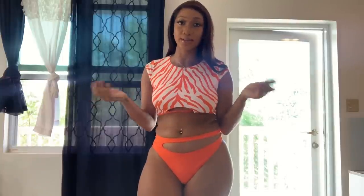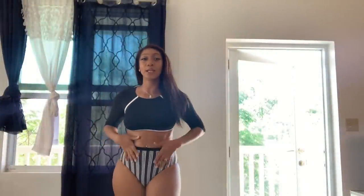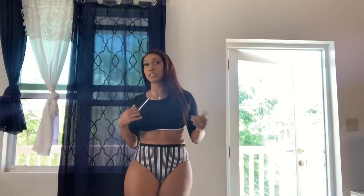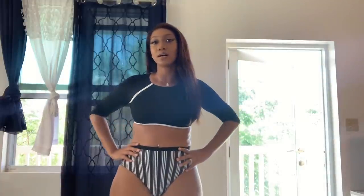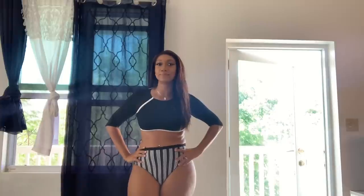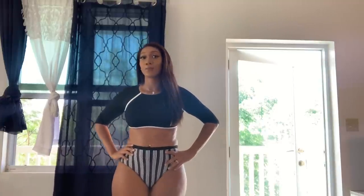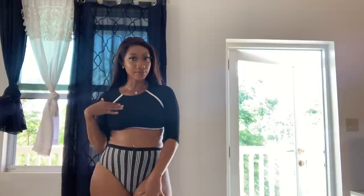Hey guys, we're back with swimsuit number four — this is called the 'Strike Me Down' bikini set, in a size medium. The reason I purchased this in a medium is because my upper body and waist is a lot smaller than my thighs, so I usually go a size down for anything high waist. I honestly would rate it an eight. I like the top — it's really sleek, sticks to you like a glove, no sunburn worries, it's just cute.